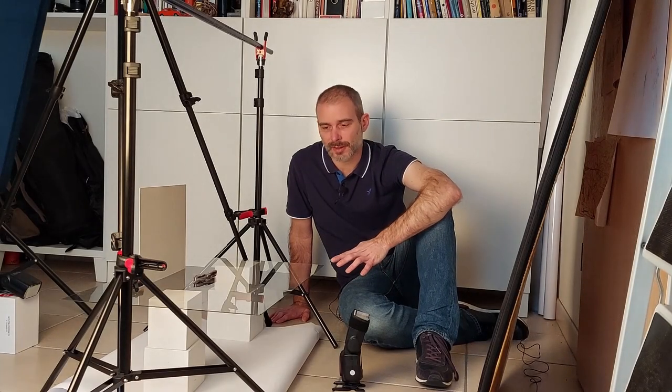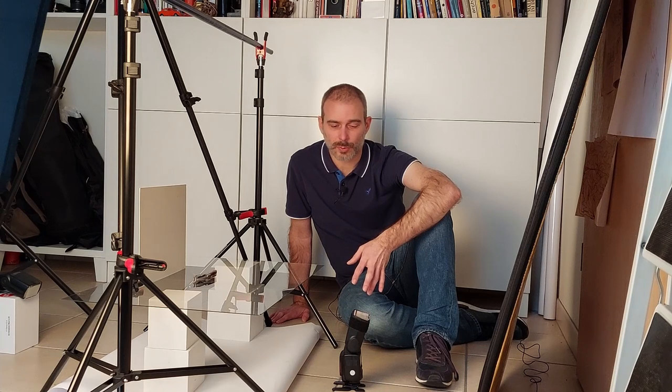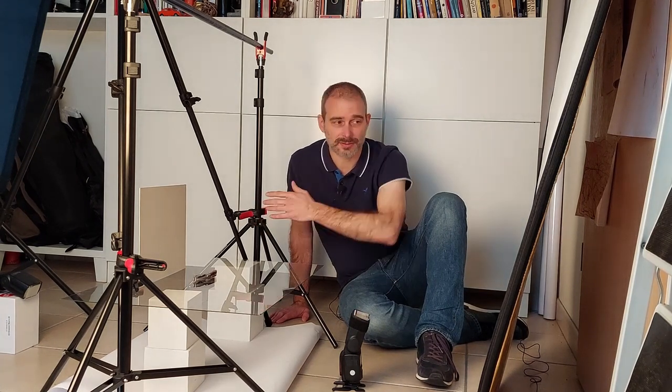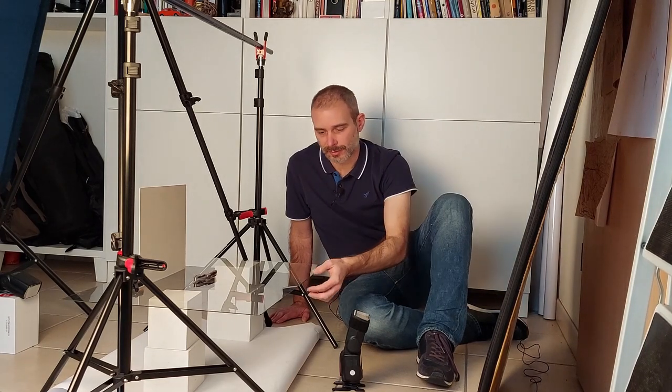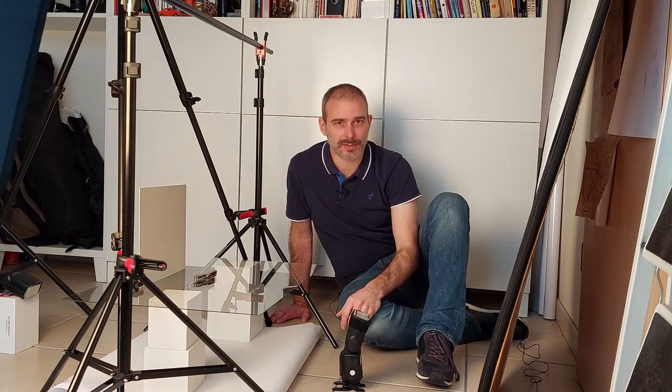As you can see, you can set up something like this in a relatively small space, even at home. You also don't need a lot of expensive studio equipment — just a few speedlights, a tripod, maybe some light stands, a reflector or something that can act as a reflector. Other stuff like the sheet of glass you may already have lying around the house, and that will suffice to do the trick.